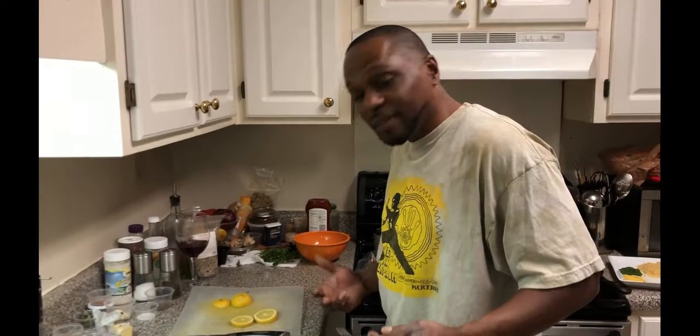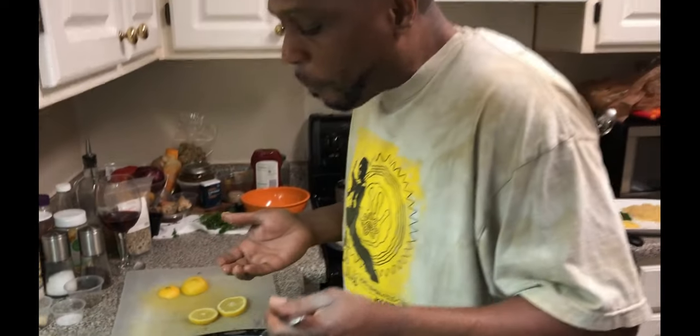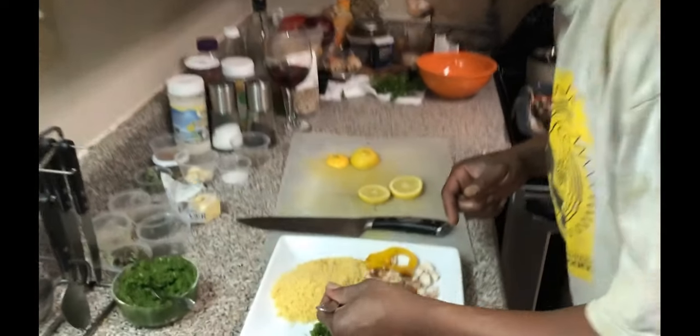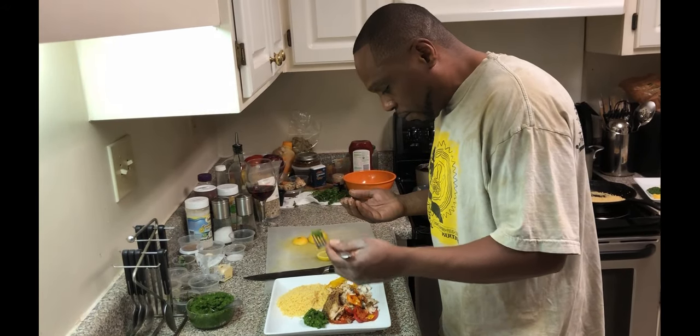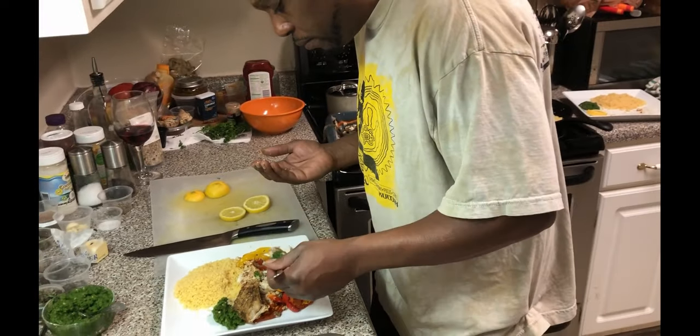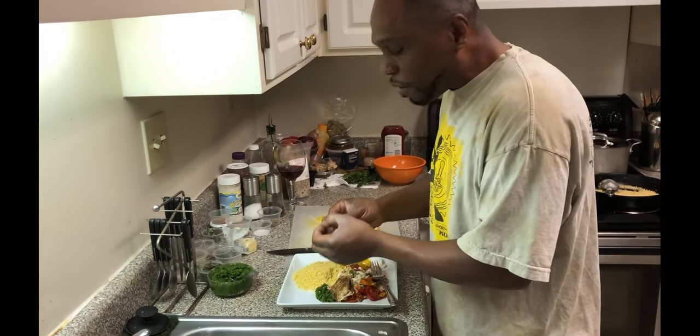Now let's taste it. First I'm gonna go in for the fish — that is good, ladies and gentlemen. Let's get some of that couscous too. Now add some of that zoo sauce. Better watch out for that bone, ladies and gentlemen — we're dealing with real fish here. That's what I'm saying, real fish, chefs in the hood baby. Delicious! Another recipe done, ladies and gentlemen. Gods and earth, peace to the seeds — chefs in the hood, we out.